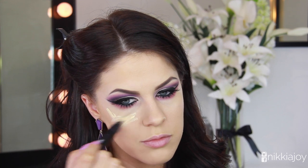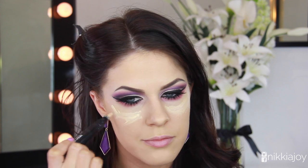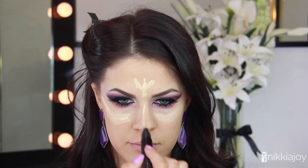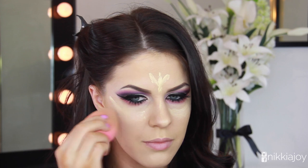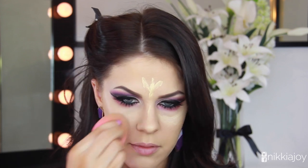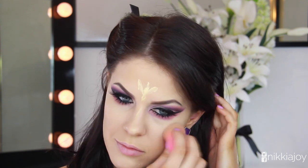To further highlight and brighten, I'm taking my MAC Prep and Prime Highlight Pen in Light Boost — I'll list it below — applying it underneath my eyes, between my brows, on my chin, and down the bridge of my nose, then blending it in with the beauty blender. I really love liquid highlighting — it's still matte but adds brightness to the face.